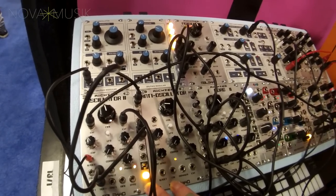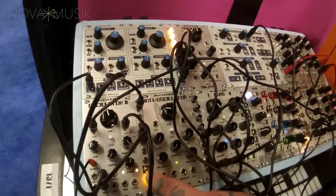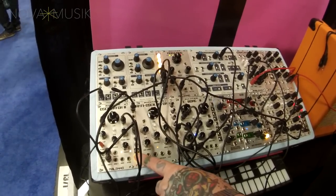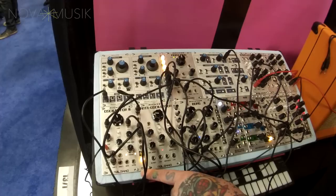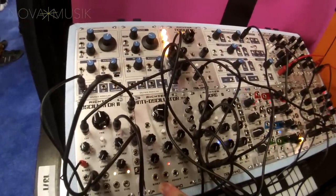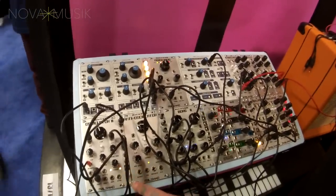So it's being modulated by an LFO which is right here, and what I'm doing is taking this channel in and out of the equation. From a performance factor it's wonderfully useful — it livens up the performance at the push of a button.